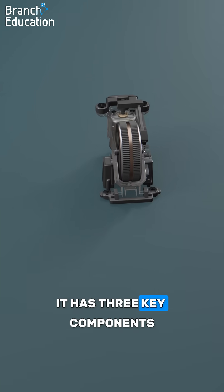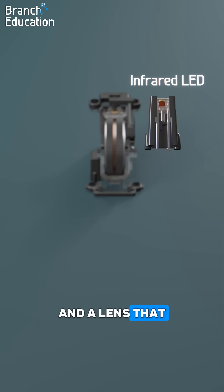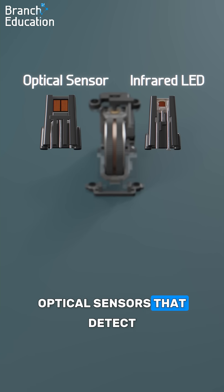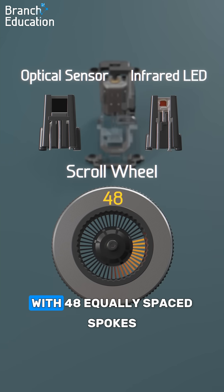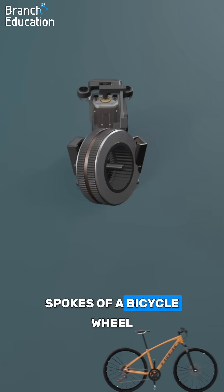It has three key components. First is an infrared LED that emits light and a lens that focuses it. Next, there's a pair of optical sensors that detect the light, and finally, mounted on the inside of the scroll wheel, there's an encoding disk with 48 equally spaced spokes, which rotate when you spin the wheel — kind of like the spokes of a bicycle wheel.